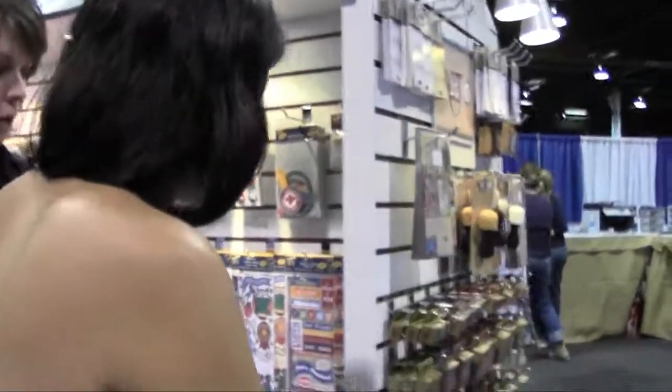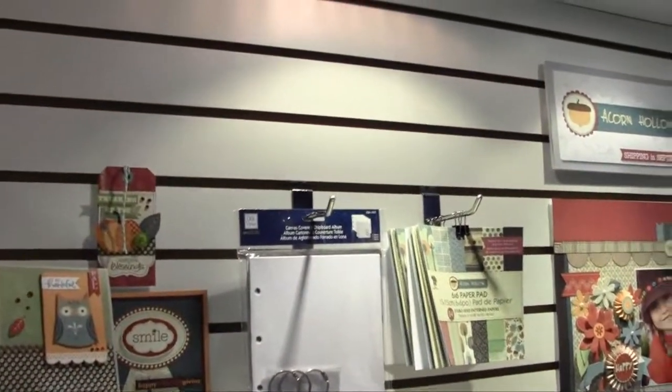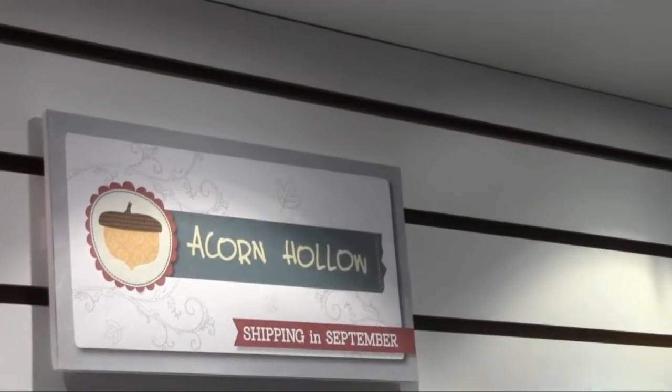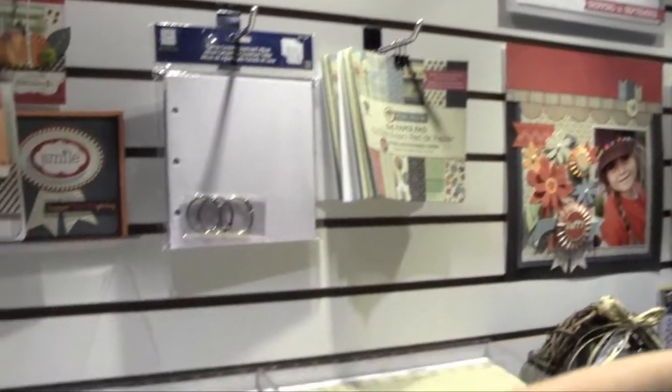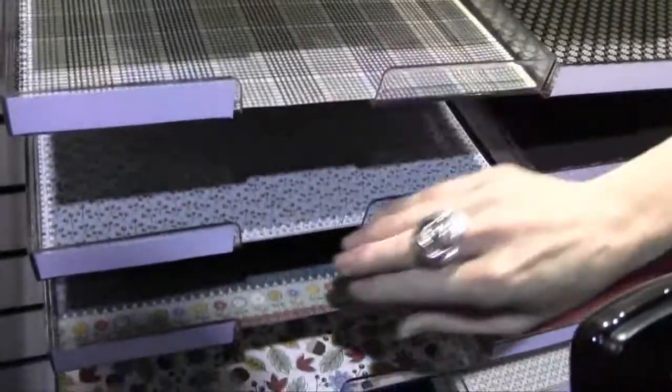Around the corner is our fall collection called Acorn Hollow. This is just adorable — I love the color palette. It's rich and wonderful. It's great for family, fall, Thanksgiving, harvest, any of those things without being too specific. You've got some adorable icons, lots of great patterns, and a really rich palette.